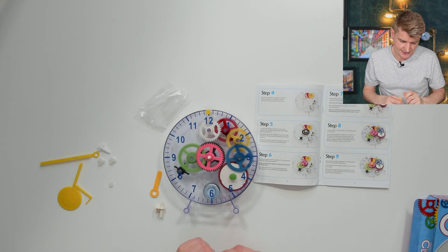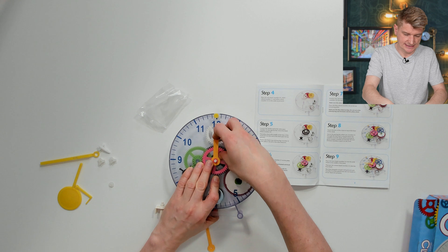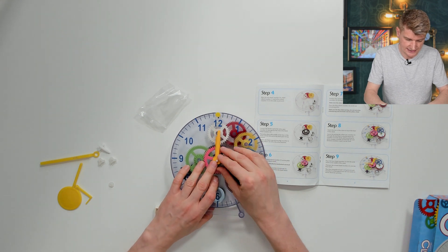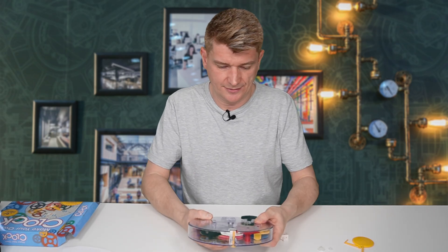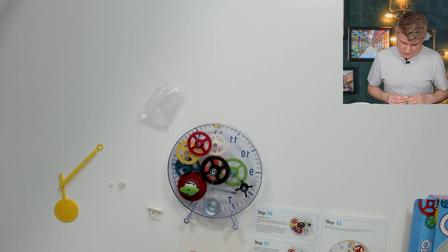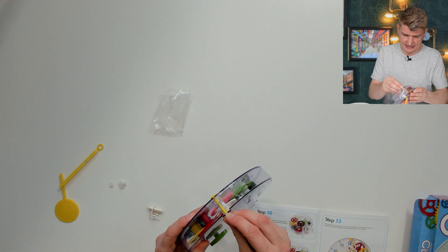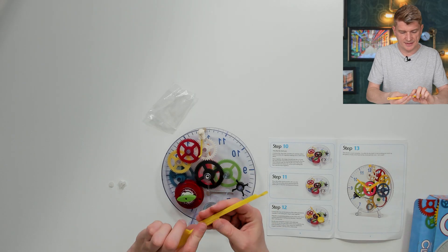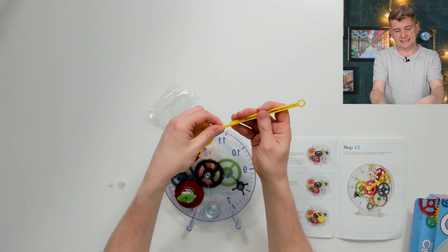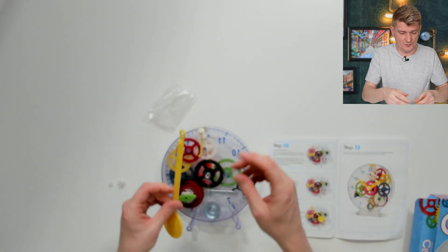The hour hand goes over the pink — so pink is driving hours. And the white cog is driving the minute. Flip the clock over, we're working on the back again. Connect the clear fork through the hole at the top of the clock. Connect the top and the bottom of the pendulum. You can change the height of this pendulum, and that's going to change the oscillation and the speed of the clock, whether it's keeping time or not.